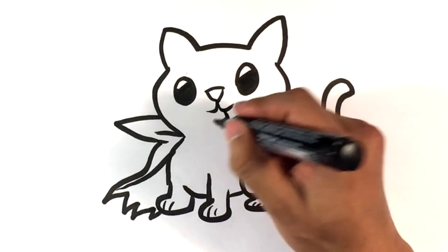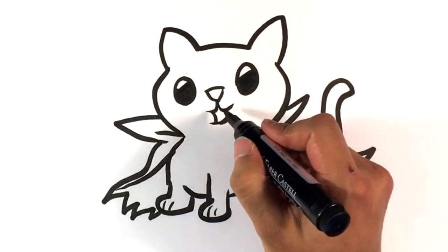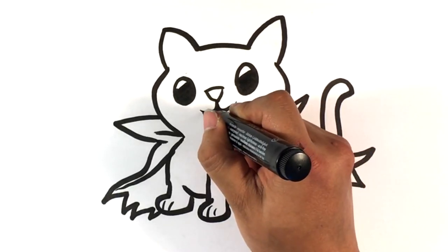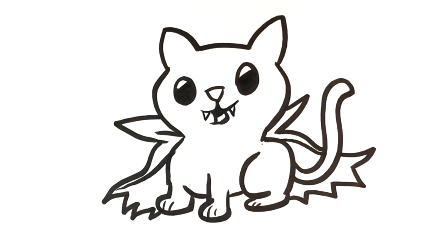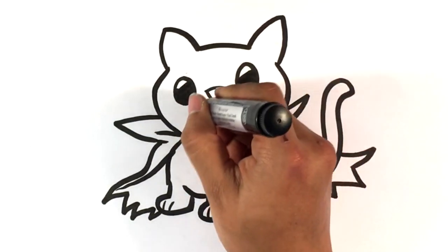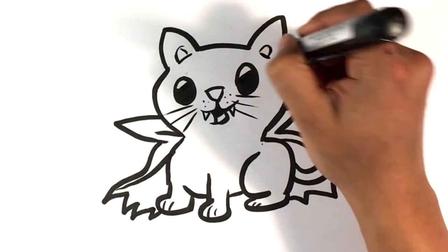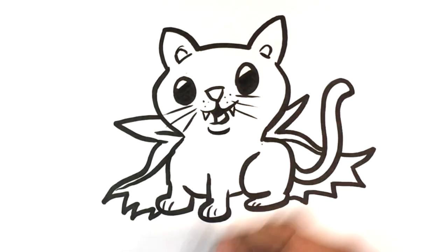Cat mouth — pull down. It's kind of these round shapes, maybe the cat's saying something. Keep pulling the mouth over here and then throw the fangs — little tiny fangs at the end of that. Three dots — whiskers. Inside the cat ears, underneath the mouth.